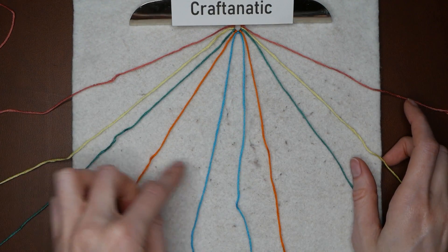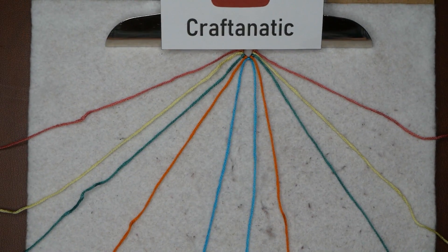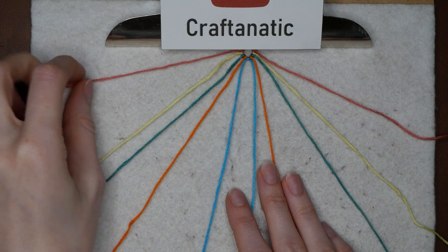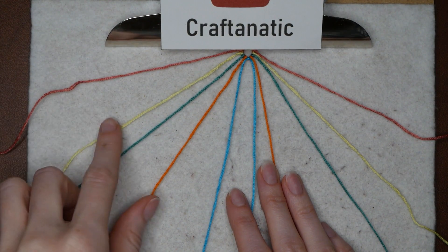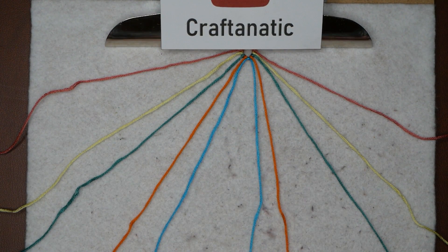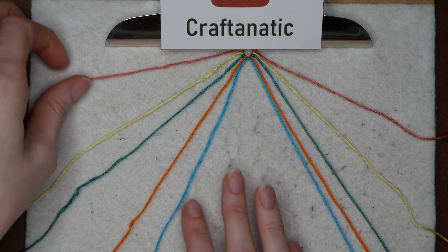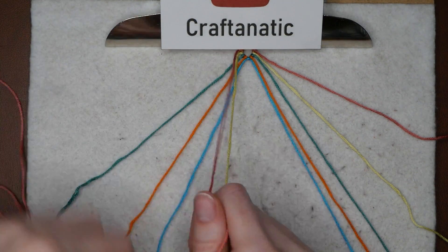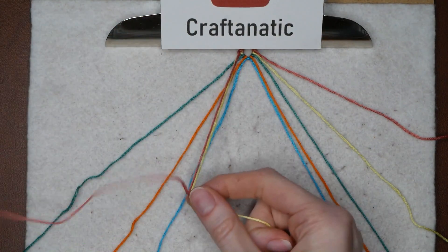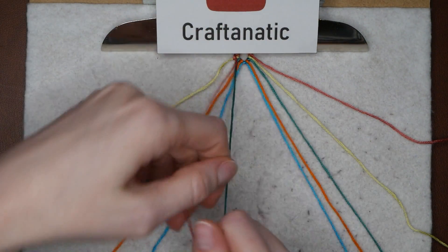So you have one, two, three, four, five, and then five, four, three, two, one. First, what we are going to do is pretty simple: we are going to take our outermost left strand and do four forward knots on our next four strands until we get it to the middle. Keep your other five off to the side for now. Pick up your first string and do a forward knot onto the next four of your strands.